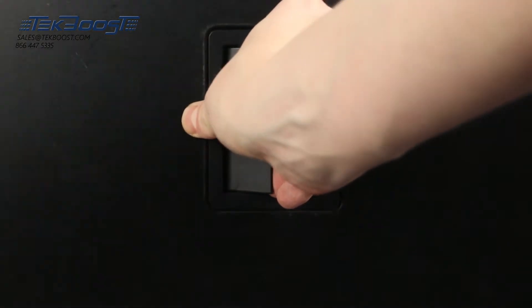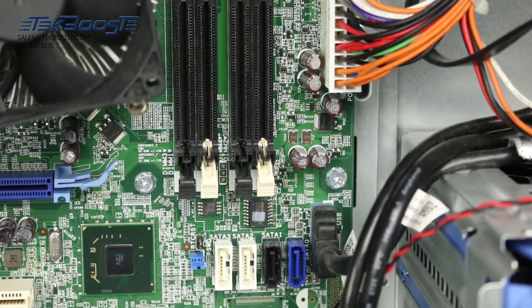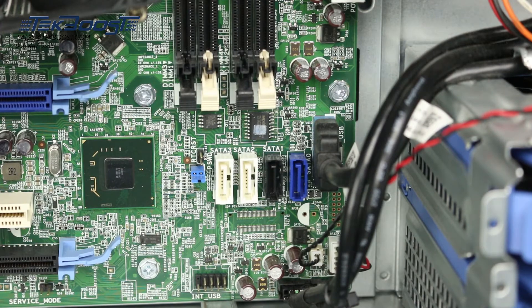To open the system, lift the latch found on the side and remove the cover. We can now explore the internal components. The T1650 has onboard support for SATA drives. The system has an integrated 6 gigabit per second SATA controller with four ports, supporting RAID 0, 1, 5, and 10.